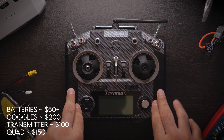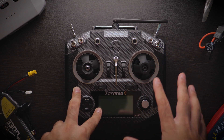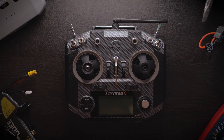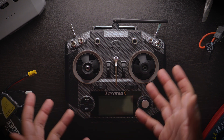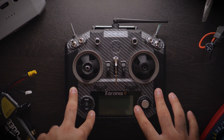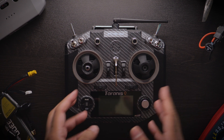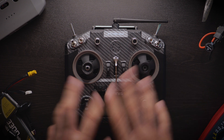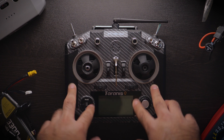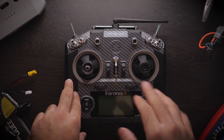Throughout today's video I'm going to be referencing a lot of used equipment. I know some people aren't comfortable buying used equipment because you don't know how it was handled throughout its lifespan. But the best way to get the most out of your money in FPV is buying used, because a lot of your money gets flown up in the air at 200 feet and dropped down and broken.